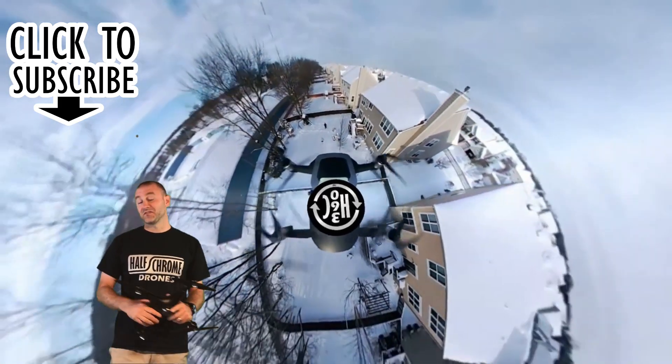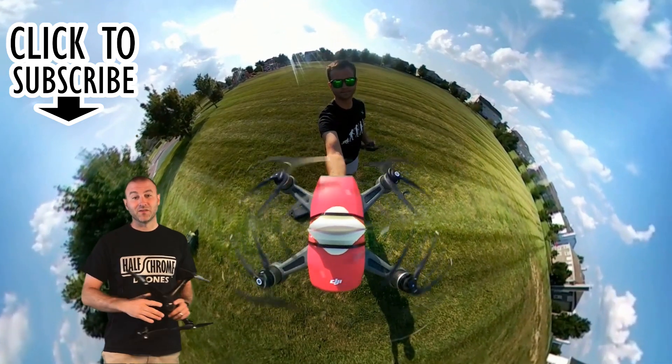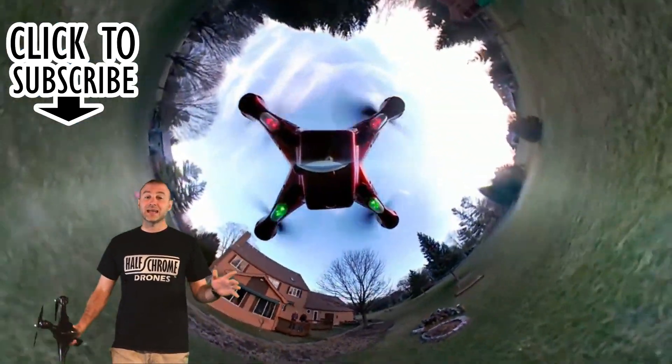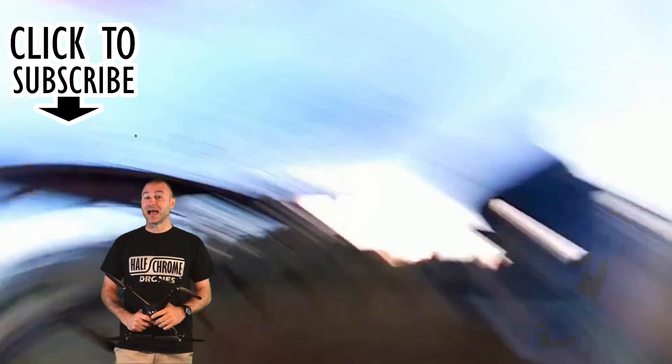But either way, they've got some cool stuff. And you know what? If they're not going to do it, we just might. We've got some cool stuff on the way. Make sure you check us out on HalfChrome.com, and don't forget to subscribe to our YouTube channel. Thanks for watching. Hope you have a great day. Happy flying.